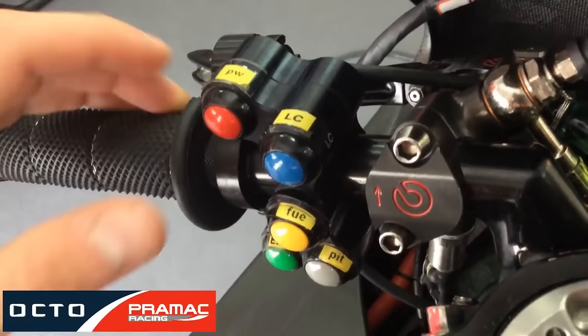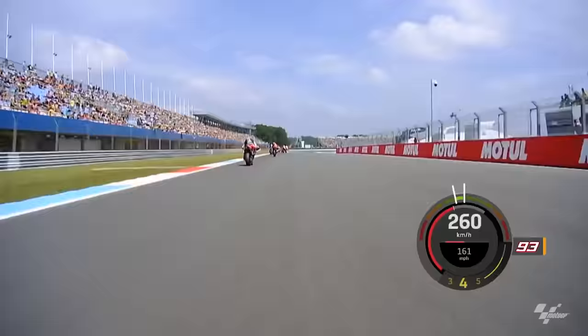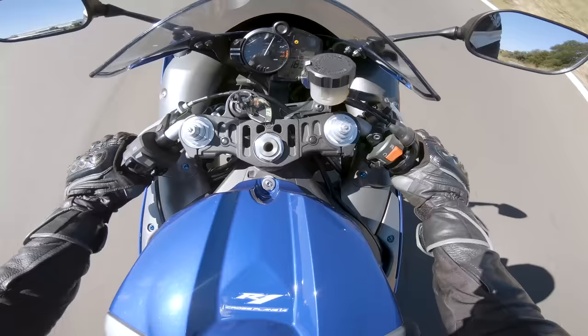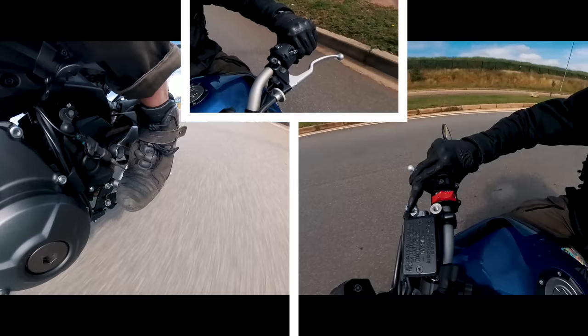A lot of race bikes have auto blippers these days as well, but even before that, racers would rev match into corners so that they could downshift faster and keep the rear wheel spinning, which makes the bike more stable. And finally, it sounds awesome. I originally started rev matching before I even knew what it was called, simply because it sounds cool and feels smoother. Not to mention, when you get your rev match spot on, it makes you feel like Marquez.